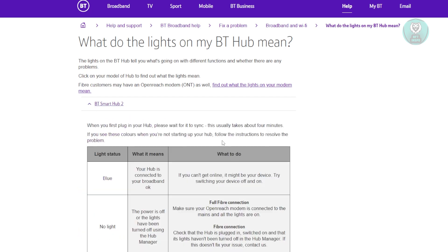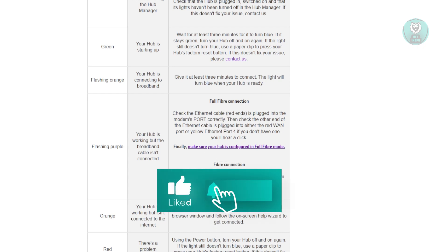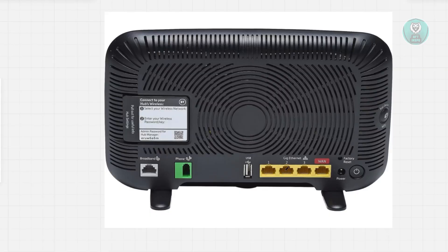For example, if you have a BT Smart Hub, usually it's just the same thing. Usually with a flashing purple light, it means that your hub is working, but the broadband cable isn't properly connected. So if you're using a full fiber connection, you want to make sure that you plug the modem's port correctly and the internet port for the cable. Just to give you an idea, usually it is the one cable that you see here.